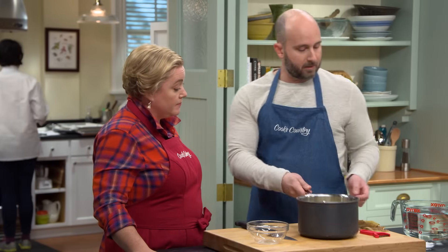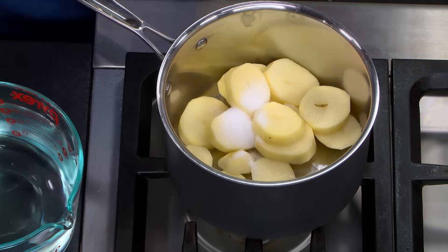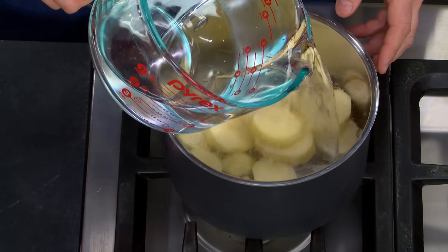We'll combine all the potatoes in the pot with a tablespoon of salt, and we'll cover that with water by about one inch. We'll bring this to a boil, and once that comes to a boil, we'll reduce the heat to medium and cook at a strong simmer until the potatoes are very tender.